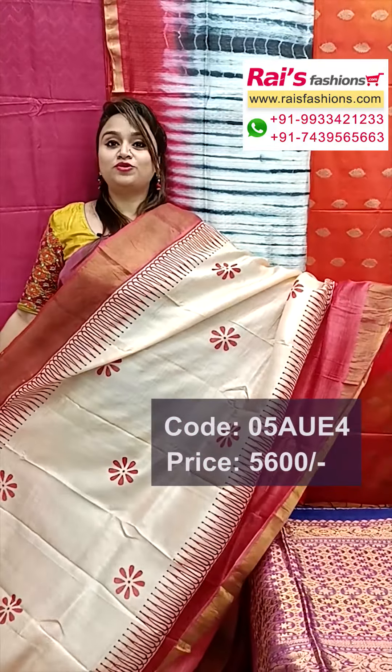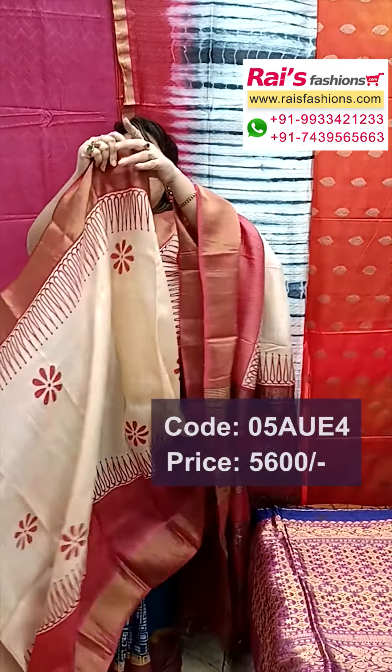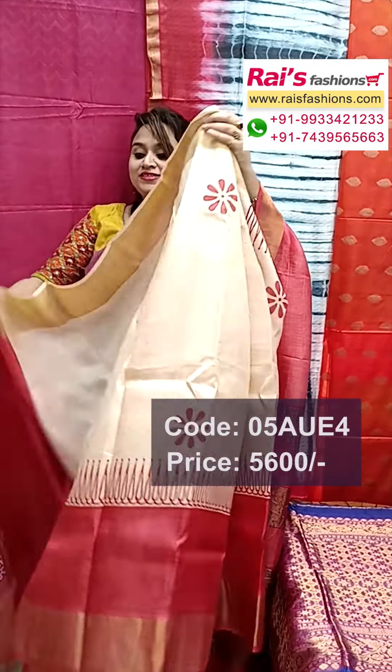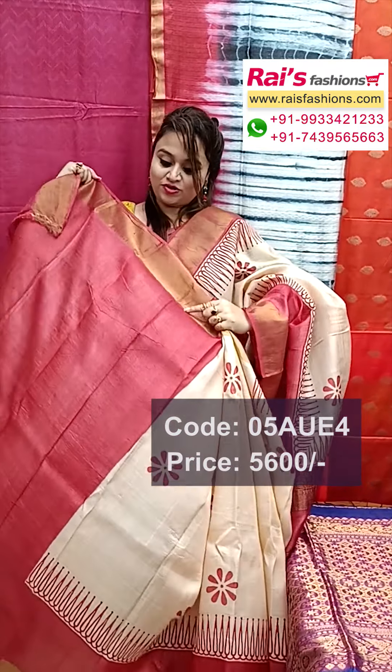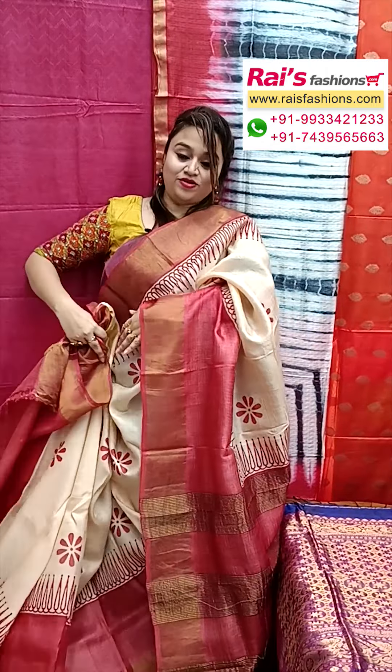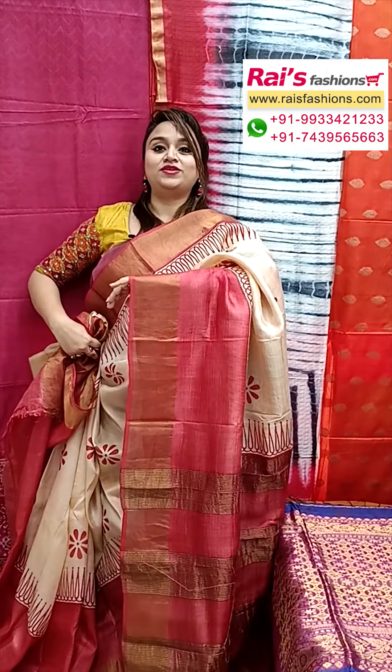Jari tassar pure silk with silk mark, pure tassar silk with silk mark, all over bhuta printed one — very elegant looks, best for your festive wear. Running blouse piece also, contrast color with border and all over printed one. Pallu portions very elegant looks, pure tassar silk.